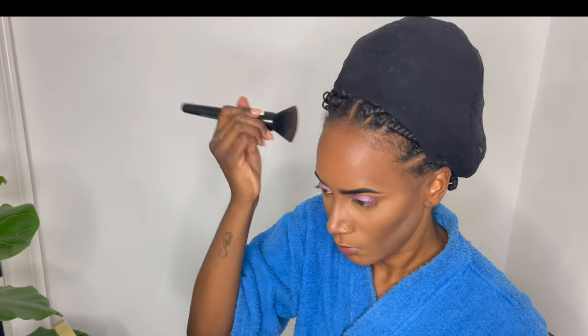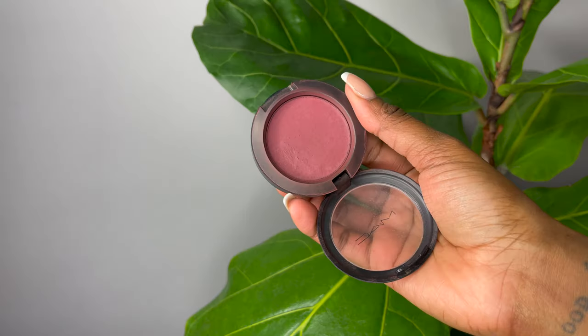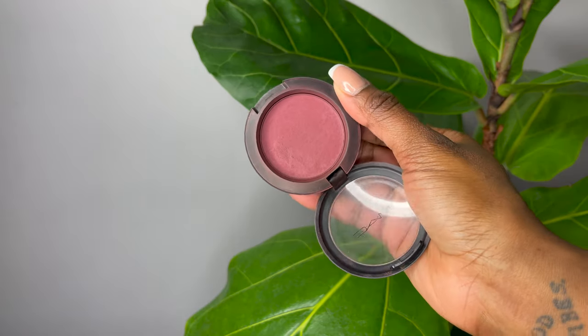I always like to use this brush to go over everything because it makes sure everything blends even more into my skin. Here I'm doing reverse contouring with the loose powder, shaping under the dark contour that I applied on top.